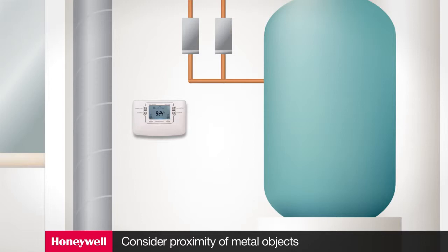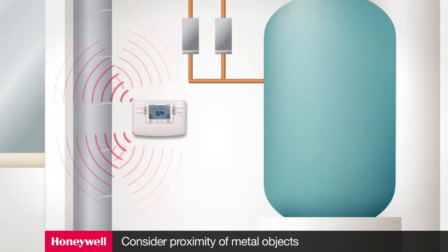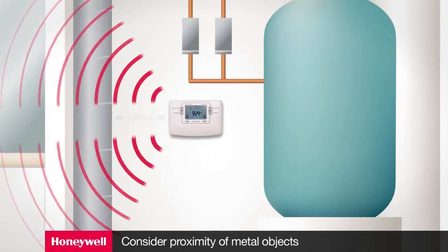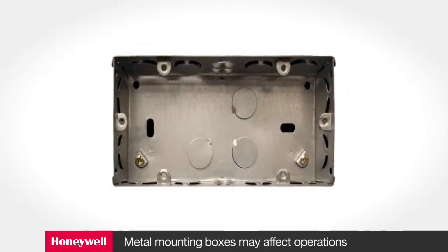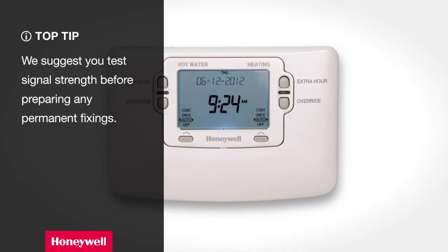Is there a metal object within 30 centimeters of the programmer or thermostat? If so, you may be creating a permanent reflector for the signal which will interfere with operations. In most cases the wireless signal will find a communication route. Moving the thermostat or programmer 30 centimeters away from the risk of interference should solve the problem. If the programmer or thermostat is mounted onto the wall using a metal mounting box, standard metal wall boxes may have an effect on operations. We suggest you test signal strength before preparing any permanent fixings.